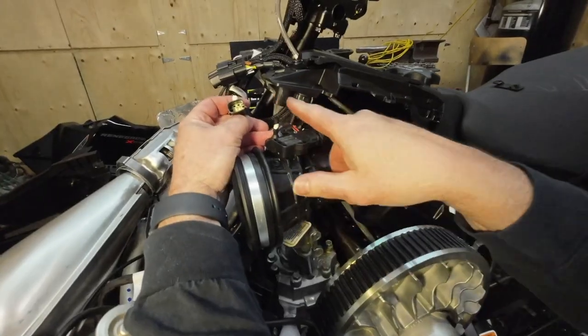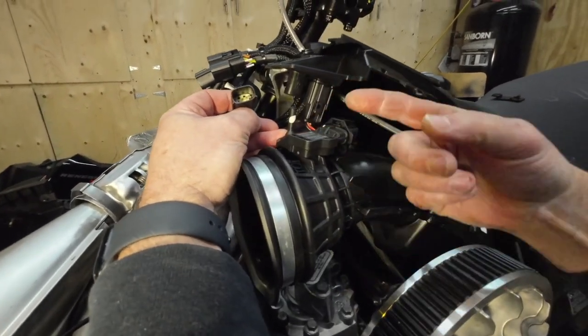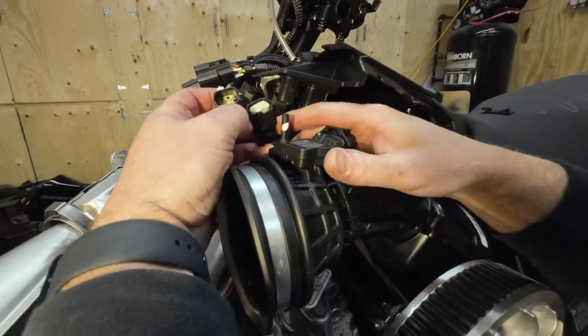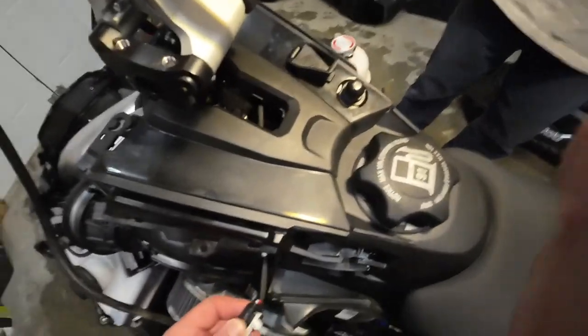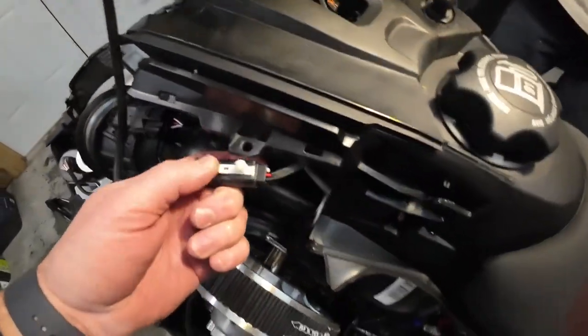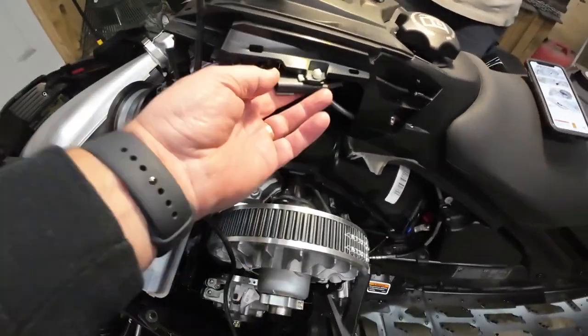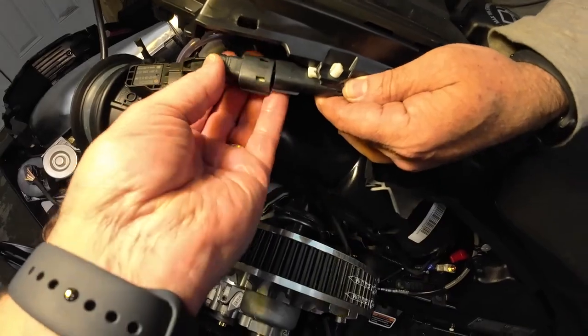If you look on your machine just on the left-hand side, just above the air box, you'll see there's a connector in a holder — it's not connected to anything right now. So we've routed the wire through the console here. We're going to pop this up through the hole and then plug this in.